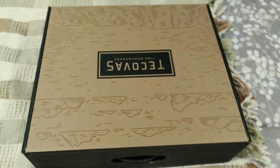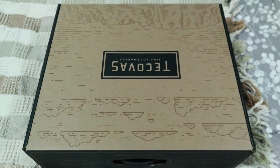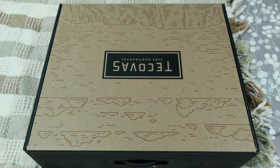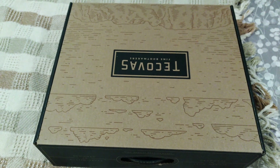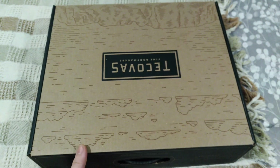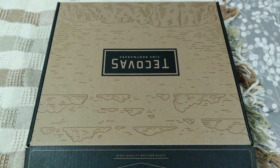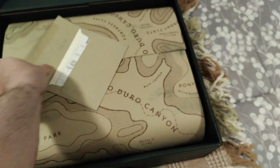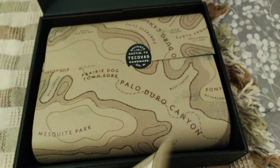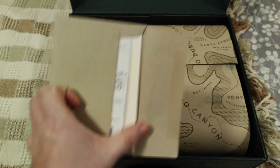Hey folks, doing a little unboxing today. I just picked up a pair of boots — my old ones made by Lorito were getting pretty worn out, so I figured it's about time to get a new set. I decided to go a little bit up market from where I was before. These are Tecovas, and I ordered ones called the Earl. I already opened the box a little bit but haven't really gone into anything.